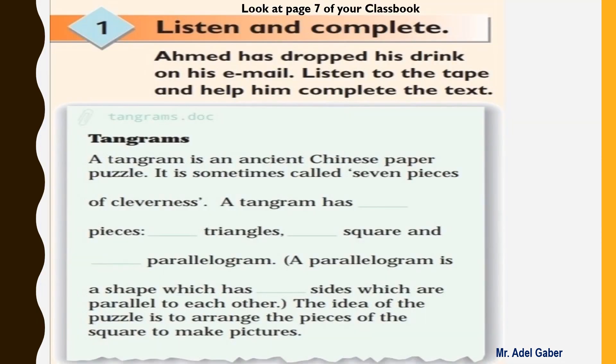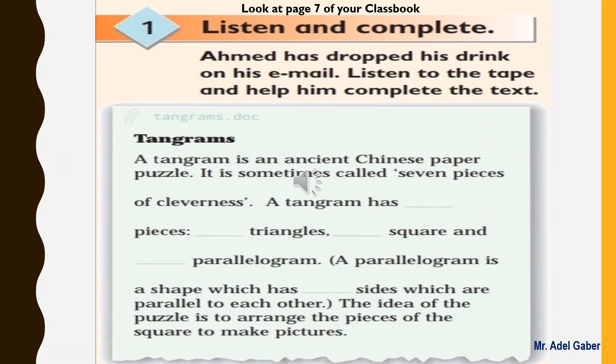Look at page seven of your class book, activity one: listen and complete. Ahmed has dropped his drink on his email. Listen to the tape and help him complete the text. Now listen to the text and complete the missing information. Tape script 1.10.